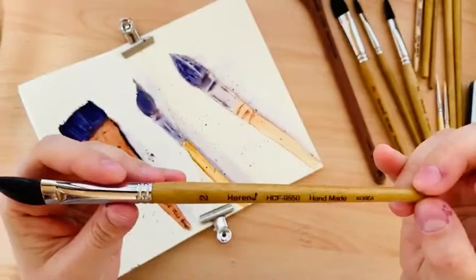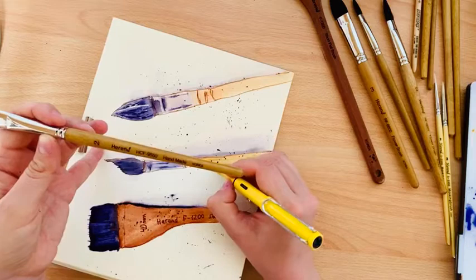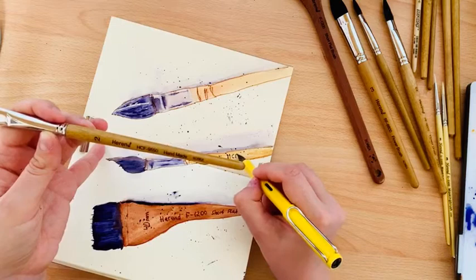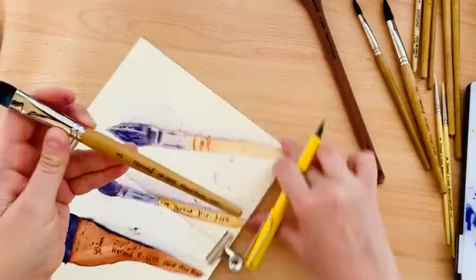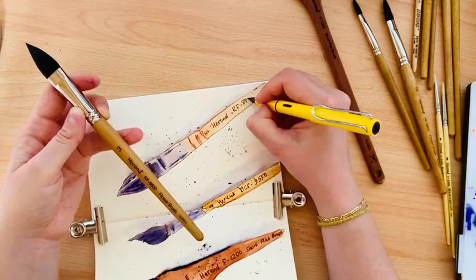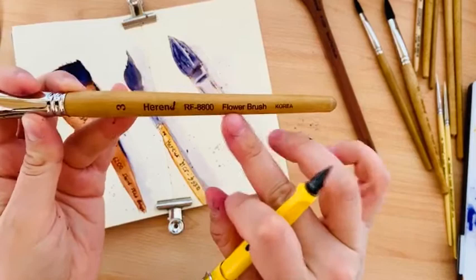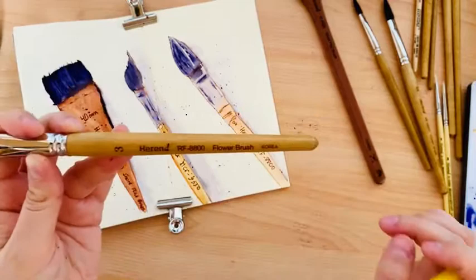Let's continue with the ink — that was number two. Here is number three, the last brush. This is called a flower brush but I think you are able to paint everything with it. I painted one abstraction with this shape that took part in an international exhibition, and it was not a flower painting.